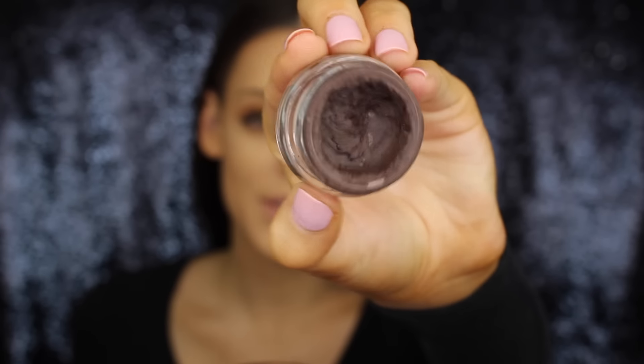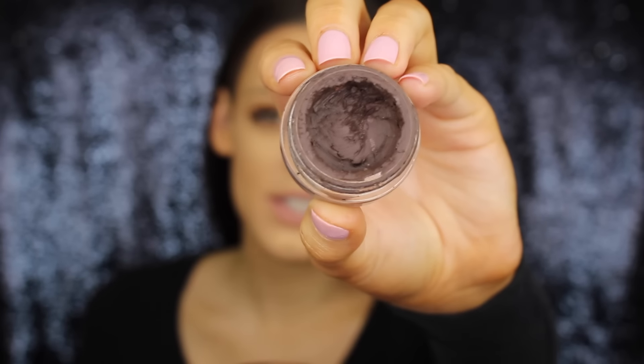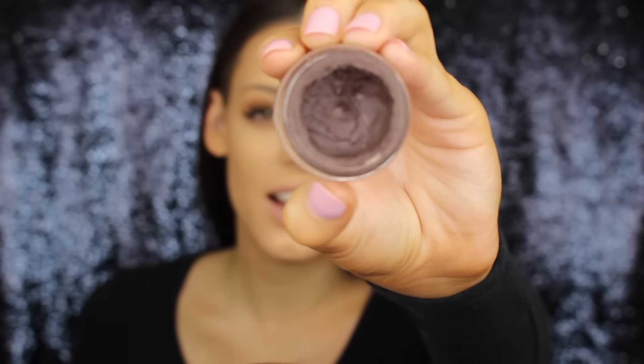I don't really use too many products. Obviously if you watch my previous videos you can see that this is the product I use for my eyebrows. It's the Anastasia Beverly Hills Dip Brow Pomade and mine is in the shade Chocolate. I've almost run out as you can see, but I'm just trying to use the rest of it up.